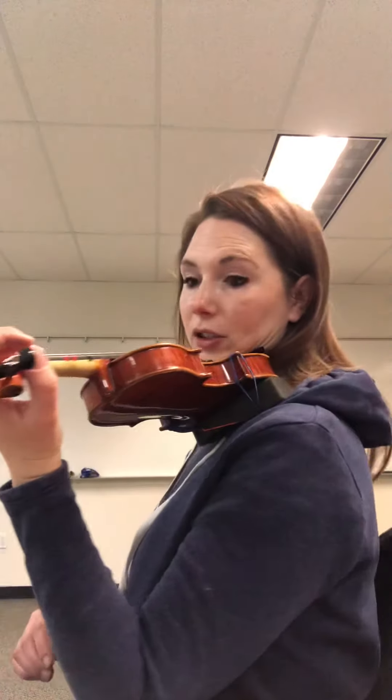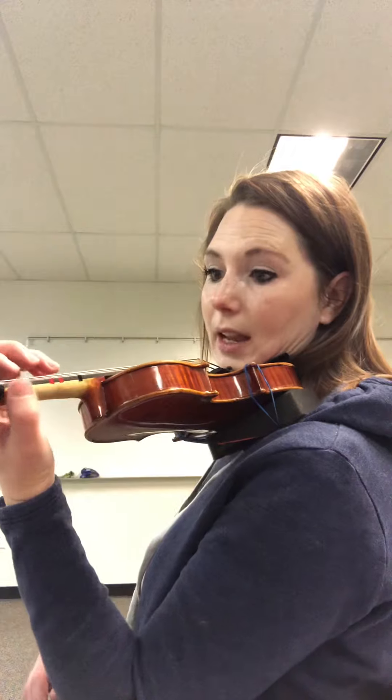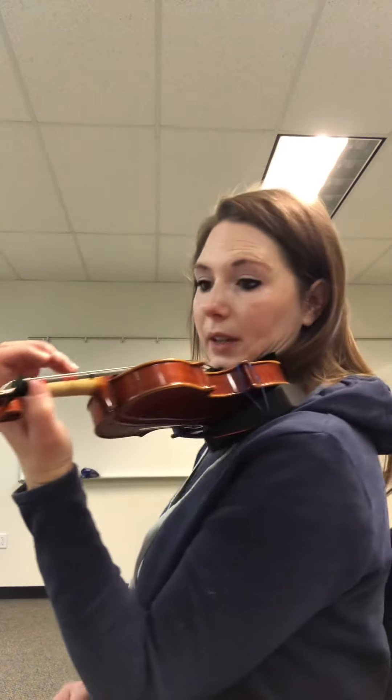And HALT! You come down, set your thumb right here, right below that first tape, and then umbrella fingers. And see how there's like a circle right here? That's what we're looking for.